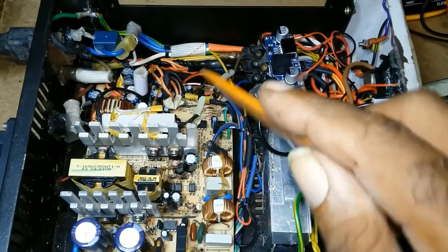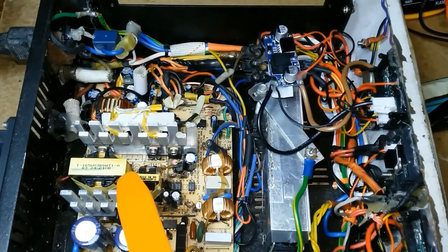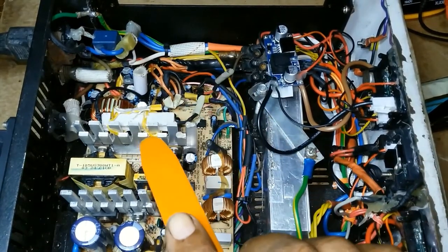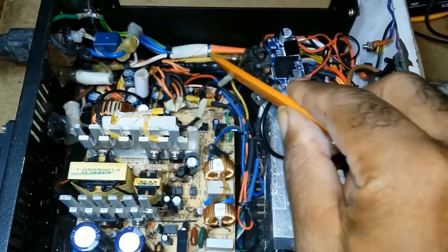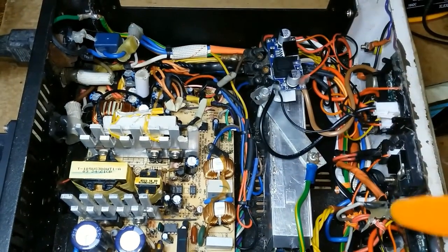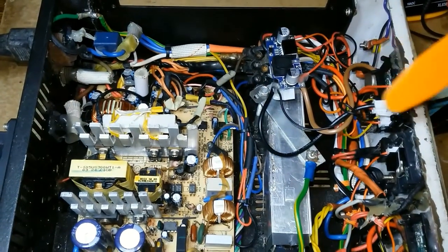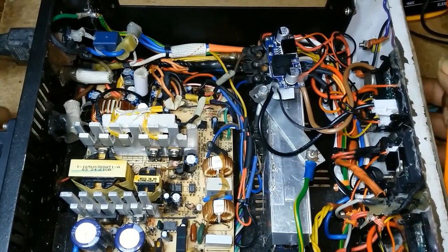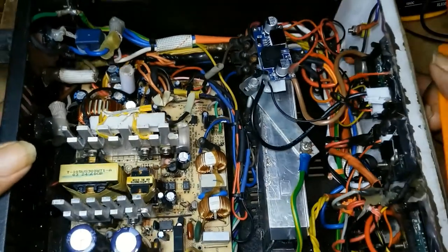If something goes wrong with this unit, the way I built it, it can be detached. Except for the cables — I would have to unsolder the cables here — but the power supply and everything can be detached and taken out from the unit.